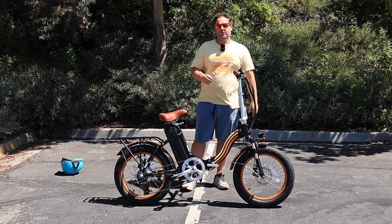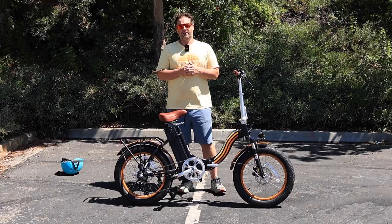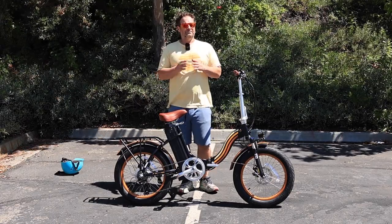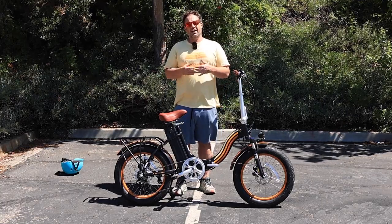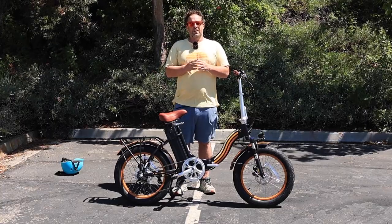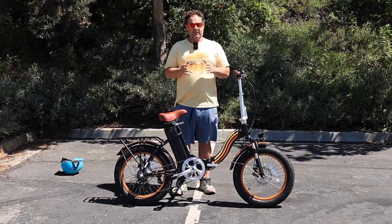With the 48-volt, 15-amp-hour battery, you're going to get up to 50 miles on rides. Full throttle, you should expect about 20 miles, depending on the type of hills you're doing, the weight of the rider, and the conditions. With pedal assist you can go even farther. It's a very large battery that can take you great distances.